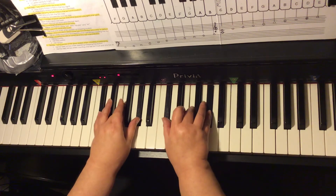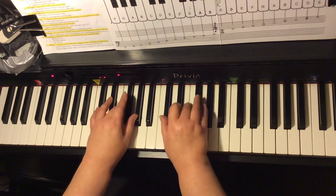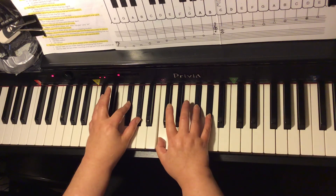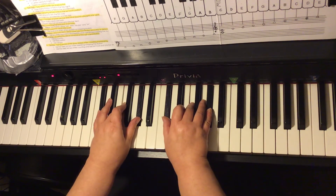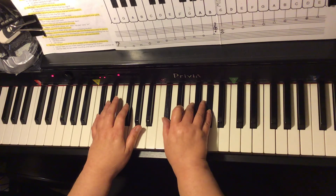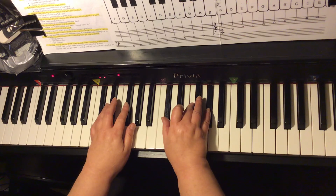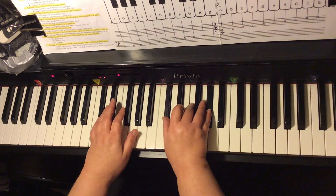The letter names are D-flat major, G-flat major, D-flat major, A-flat-7, D-flat major. Sometimes the left hand plays the root: D-flat, G-flat, D-flat, A-flat, D-flat.